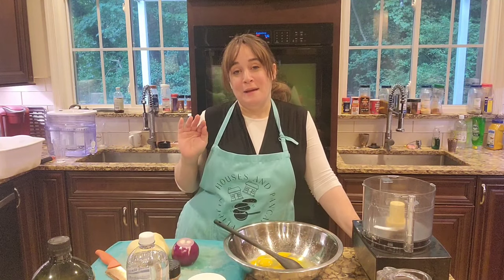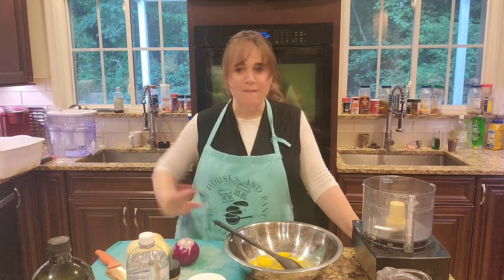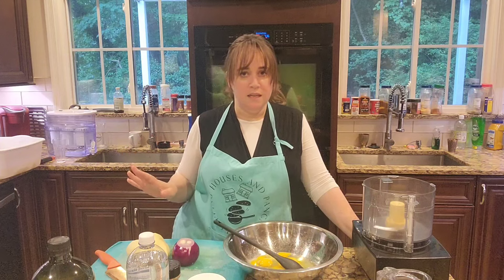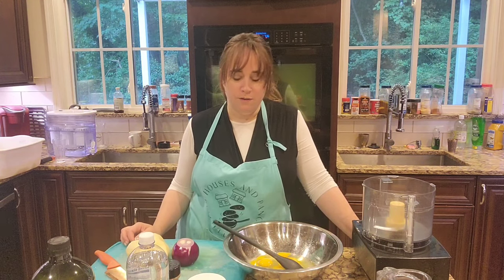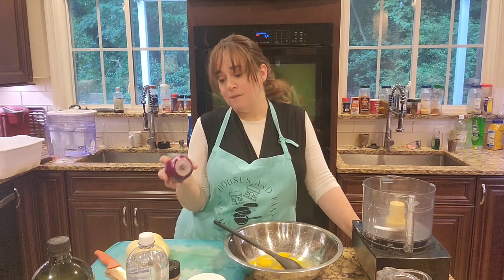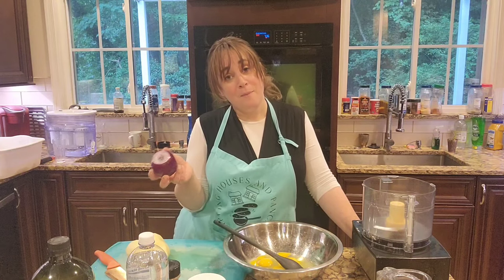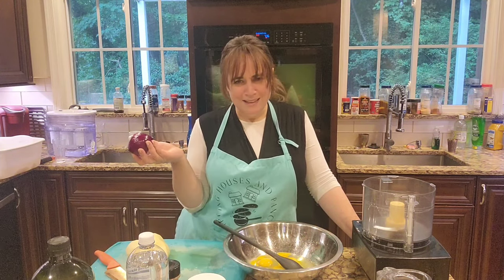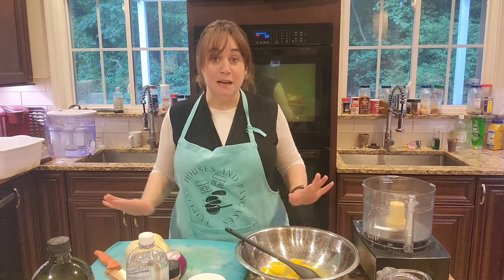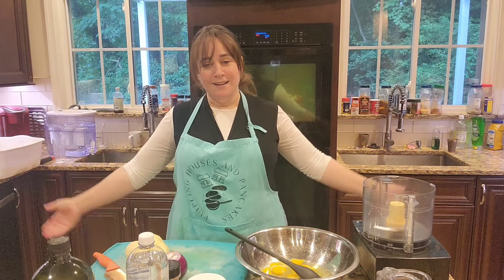We are going to make potato kugel. Have you ever had one of those moments where you're all set up and you've got everything prepped, and then you realize you already finished one of your ingredients? So I'm making my overnight potato kugel — it's actually my sister-in-law Malky's recipe — but I'm making it with a red onion today. I ran out of yellow onions. I don't know exactly how it'll come out, but I'm sure it'll be awesome.